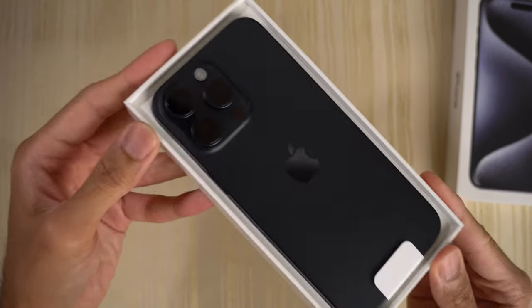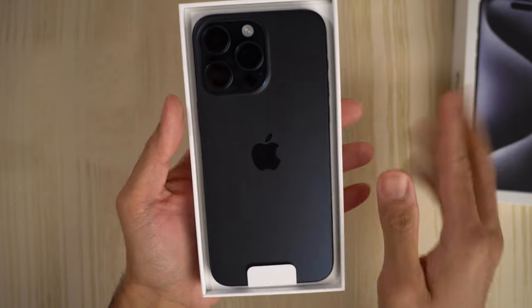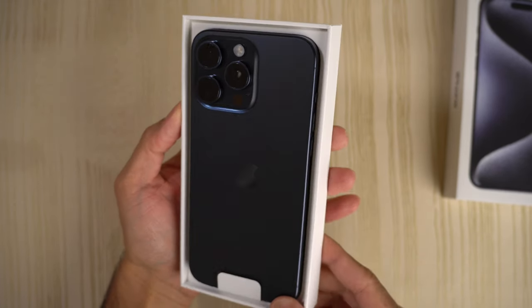And this is the titanium blue. So first impressions, looking at it right now — gotta say, it's a nice color.